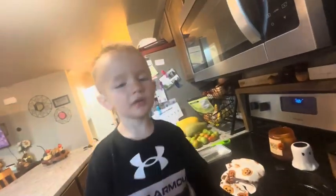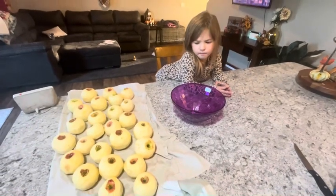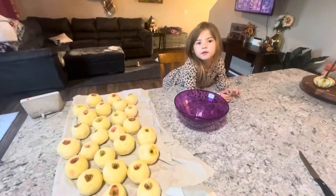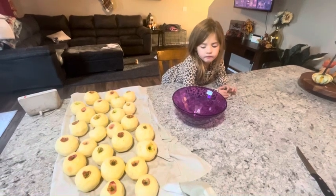Are we gonna make apple crisp? Hold on, I'll turn the music on. Okay Cam, what did we do? We peeled our apples. It took a lot of work. It was a lot of work. And then we washed them. Yep, now we're gonna cut them up.